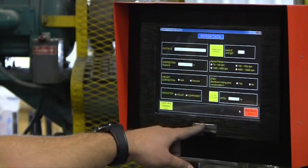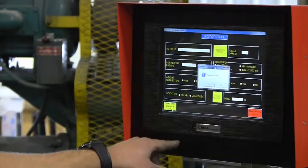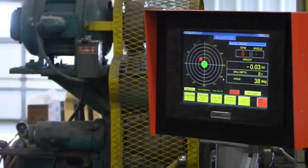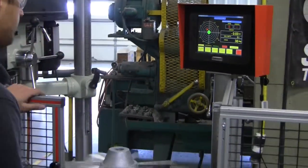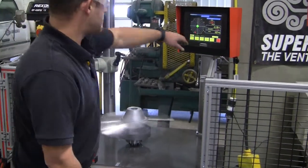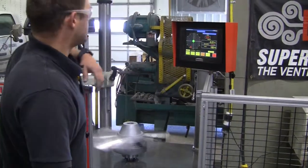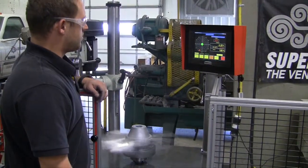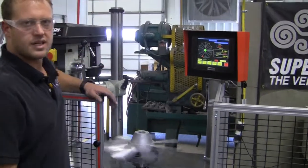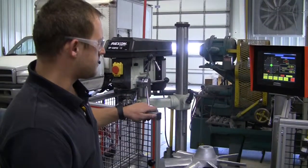So when all this is set up, I go to balance and I can run the part. Once the part is up to speed, we check the balance — it's 0.2 ounces out of balance. So this part is currently 0.2 ounces out of balance.